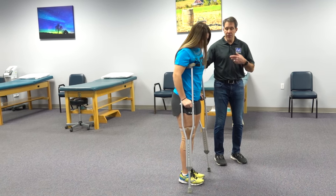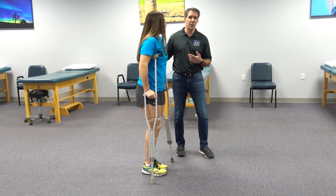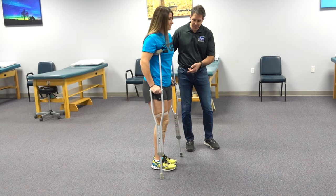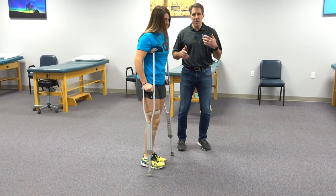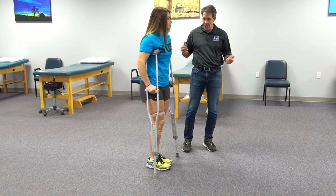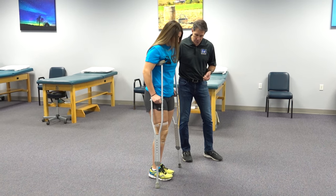As you feel more comfortable with the step-two, then we're going to get into a step-through, where we bring the foot ahead with the crutches but the unaffected leg is going to come past the crutches, which is much better at normalizing the way you walk and it's going to be better for when you get off of the crutches to get into a more normal walking posture.